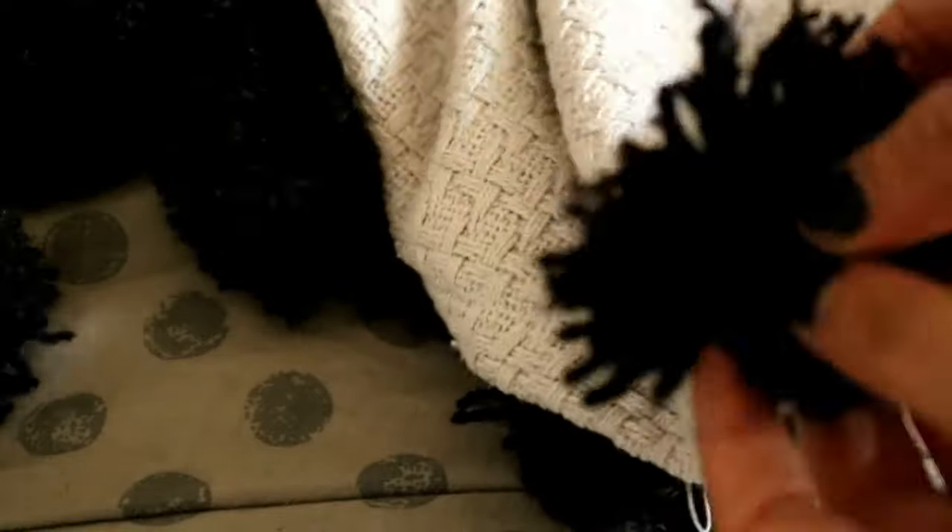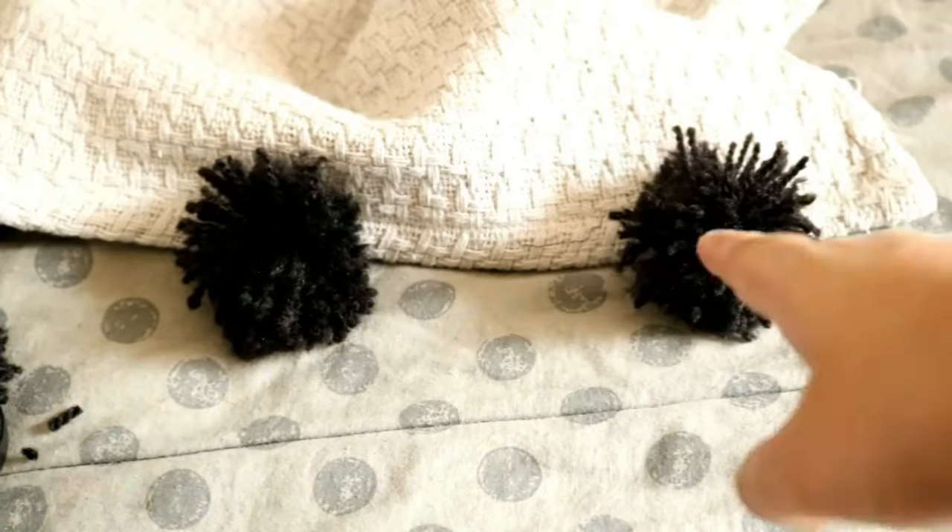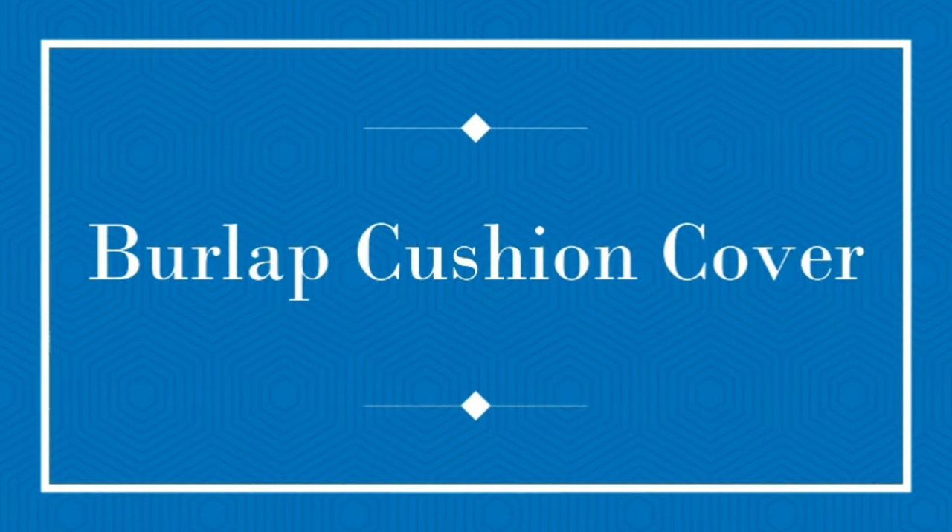I made 10 pom poms — 5 on each side — and I'm going to hand stitch them on the edges of the throw. I'll show you the final look at the end. Now let's DIY our third item: a burlap cushion cover.